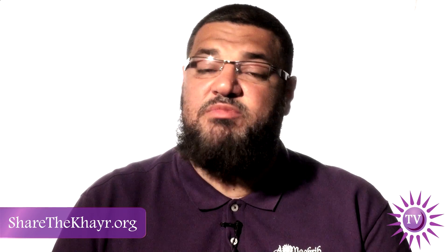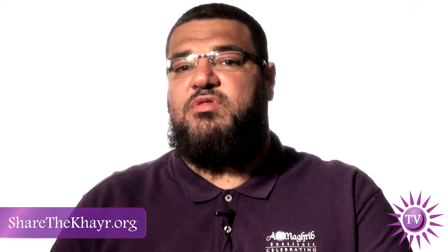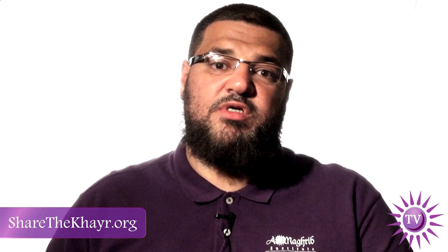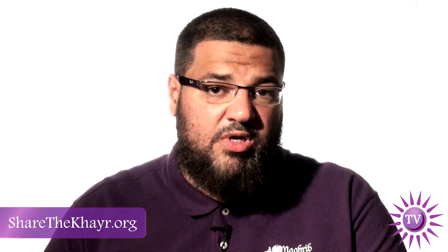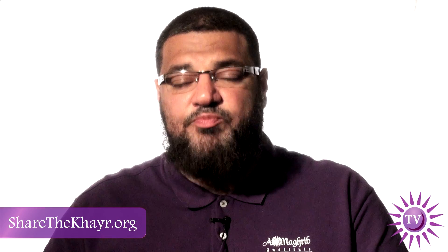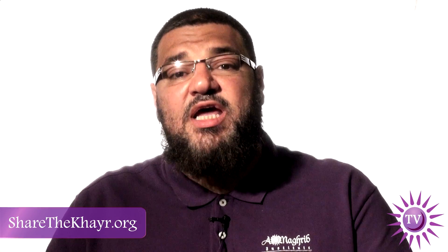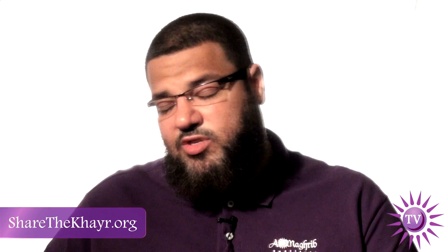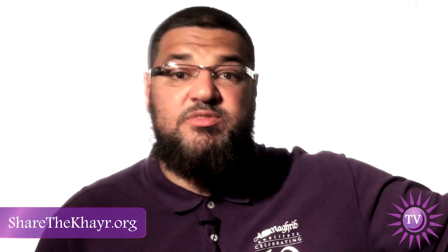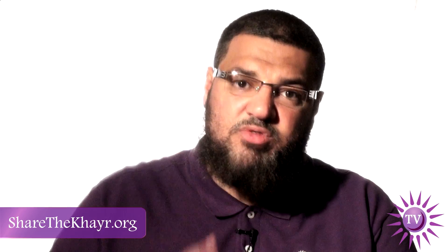The second point many people ask me about is: 'Sheikh, I want to pray more after the witr.' Let's say the imam prays 11 or 21 rak'ahs — whatever the case is — if you want to pray extra at home, the best thing to do is to pray with the imam until he finishes, then stand up and make one extra rak'ah, then make salaam. After that you can pray as much as you want at home and end your salat with one rak'ah, which is the witr.